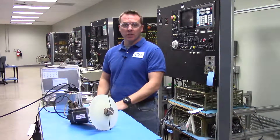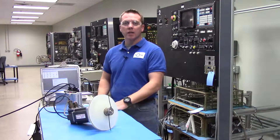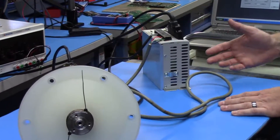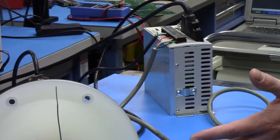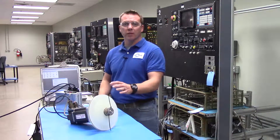Hi, this is Rob with Precision Zone and I'm going to be showing you one of the many ways that we test run customers' motors and drives. This Allen Bradley Ultra Series Drive and N-Series Motors is a single-phase drive that outputs three-phase to the motor.